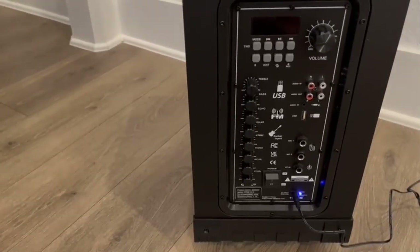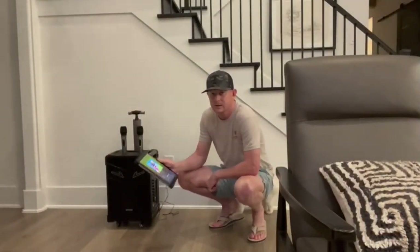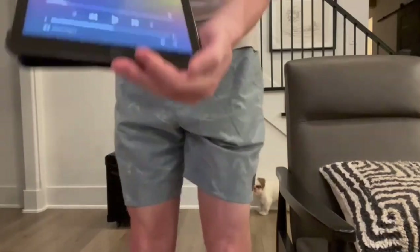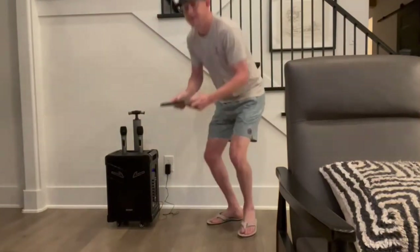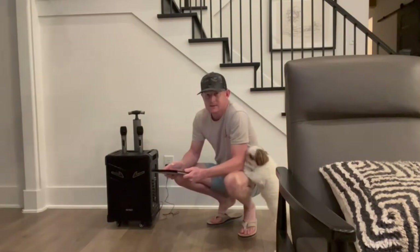So let me hook my phone up to it and we can listen to some music. I've got my iPad hooked up to it. You can see it's got the name of the speaker down there in the corner. So let's hear some music. This is Bluetooth — sounds really nice.